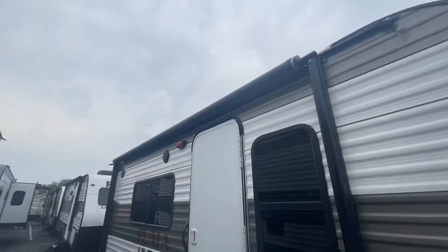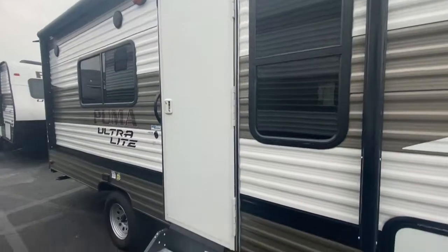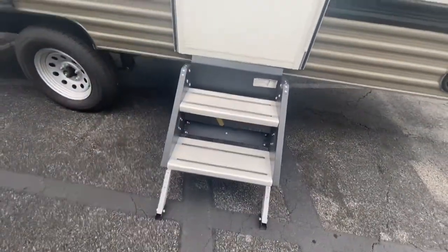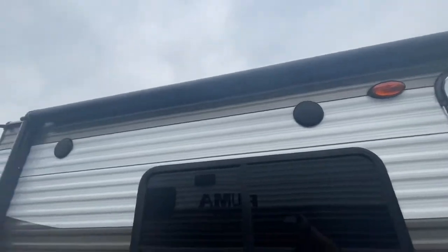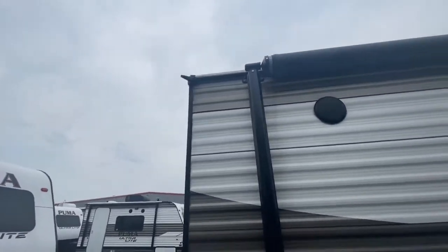Got a power awning with LED lights underneath it — looks really nice at nighttime. Got a solid step, two-step drop; you can adjust the legs for different heights and terrain. Two marine grade outdoor speakers come with your power awning. And there are nice little gutters here to keep the water away from you.